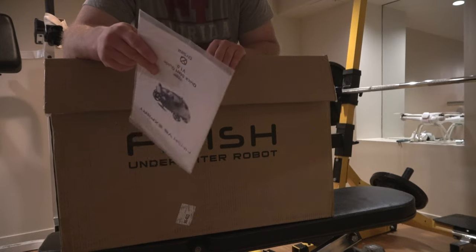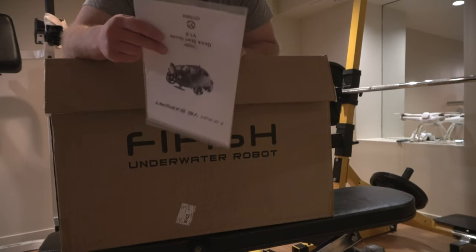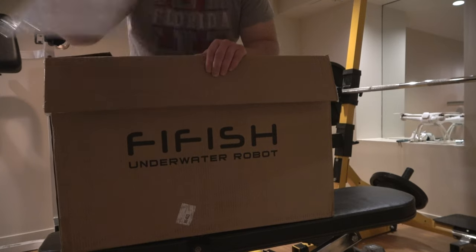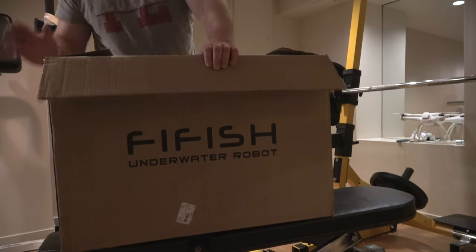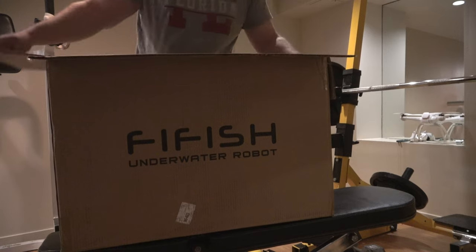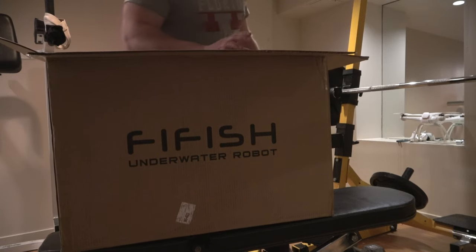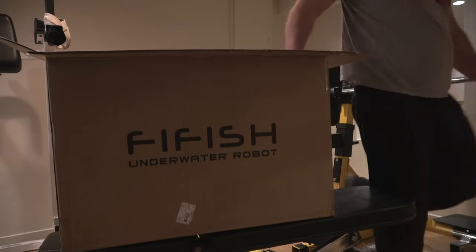I'm pretty experienced with underwater drones, so I don't really have to go over the manual as much. We're going to toss this aside, but I highly recommend reading it. It's nice that the company puts it right on top of the box so you can read it.